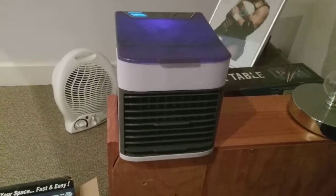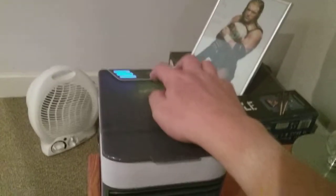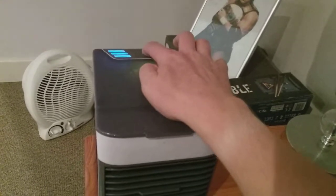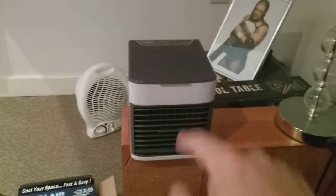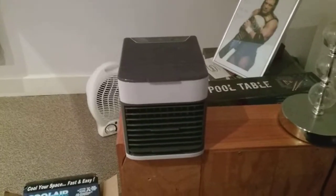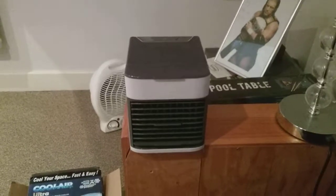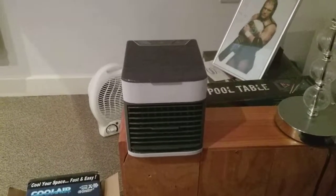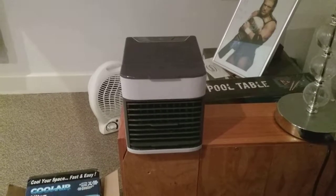As you can see, it's on full speed and blowing everything. I'm going to turn this off now. As you can see, I've turned it off — it's fully off now. Anyway guys, this is the video of the Cool Air conditioning unit. I hope you all enjoy this video. Please comment, rate, and subscribe — thank you for watching everybody.